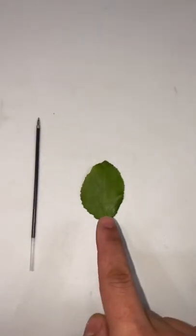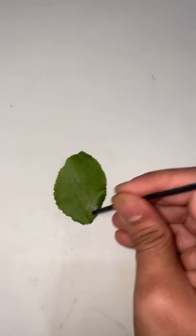Does it even work? Let's find out. All we need is a leaf and a pen. And we're just gonna cut the pen and pour the ink on the leaf.